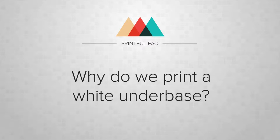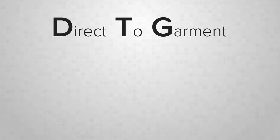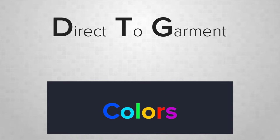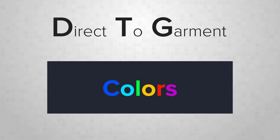Why do we print a white underbase? Well, this comes down to how our DTG inks are affected by what they're printed on. Colors especially. The white underbase ensures any color printed on top is vibrant and really pops. When printing color only, they can be dramatically affected by the garment.